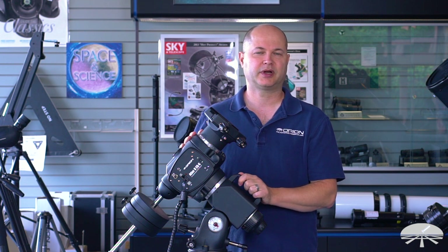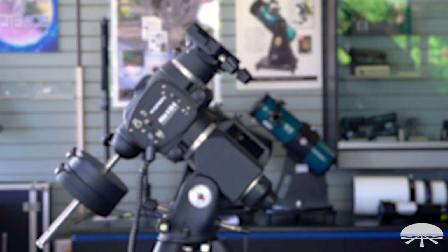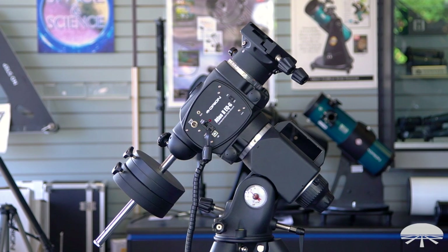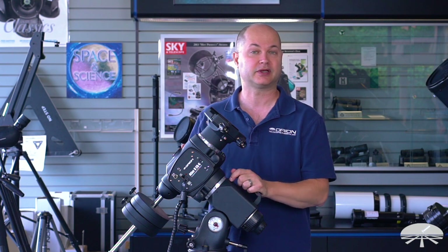Hello, I'm Ken with Orion Telescopes and Binoculars, and in this video I wanted to show you the Atlas II mount. This is an improvement over our original Atlas. It's got some new features and some existing features that are the same. So let's go through some of the details and show you what this mount is all about.